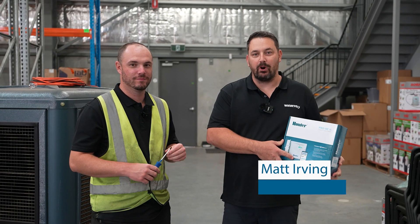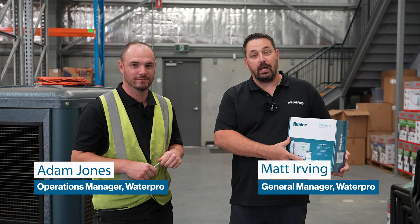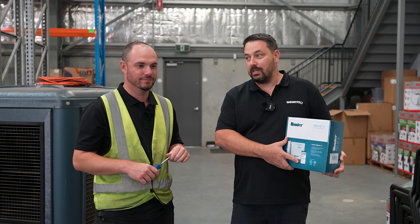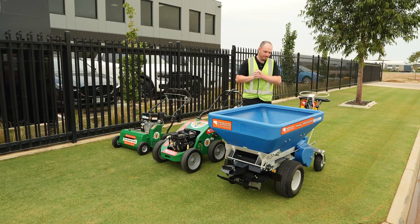G'day guys, Matt here from WaterPro. I am here with Jonesy today. We are at Lawn Hub HQ. Jonesy's been outside doing a ryegrass oversew on our display tiff-tuff.